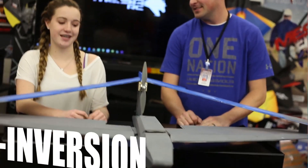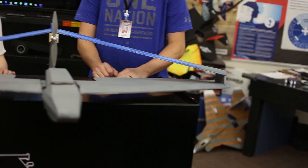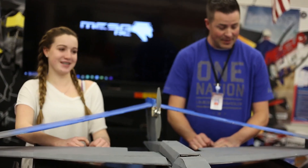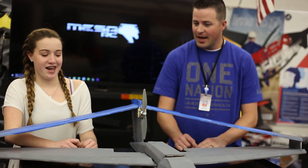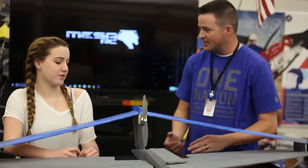So this is the MF Inversion and it's basically a boxwing design. Boxwing design — craziness — there's like airfoils going everywhere. So first off, what made you want to do something like this?